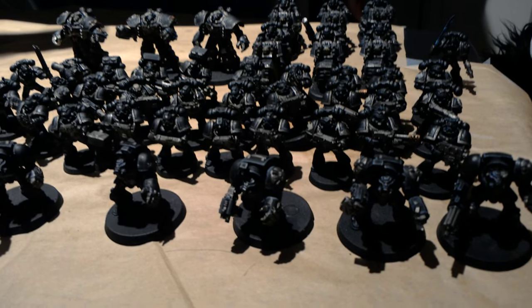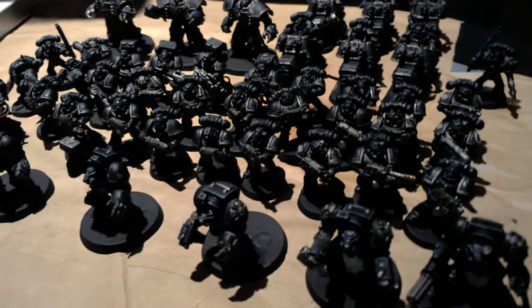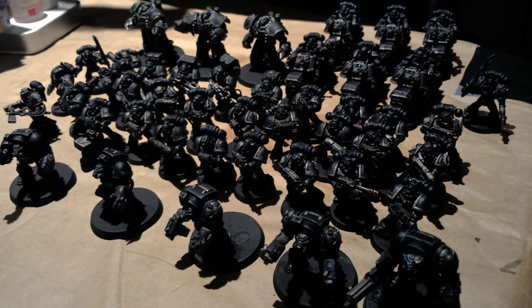I wish the light was a little bit better so you could see it. I didn't want to move it down into my other work area. But yeah, I'm really, really proud of it.